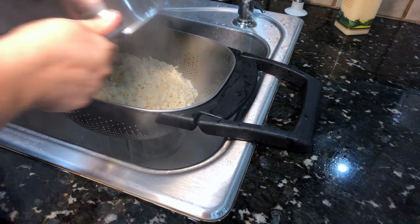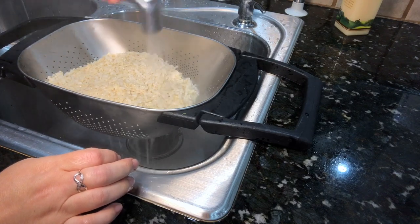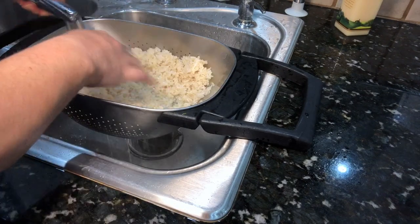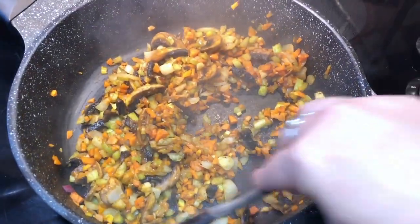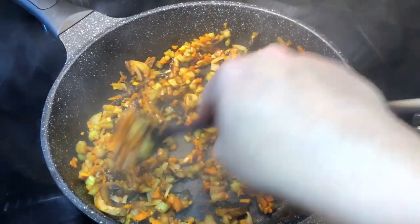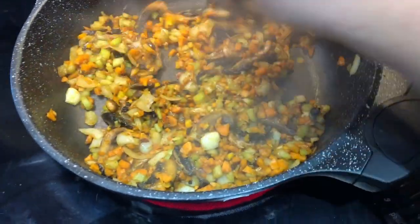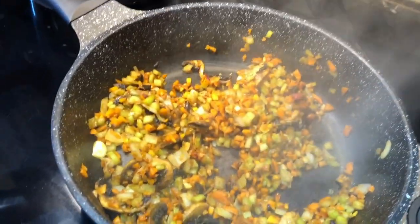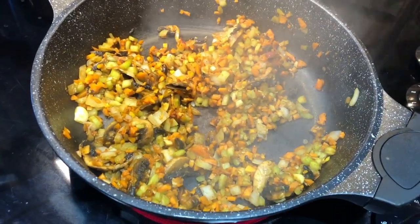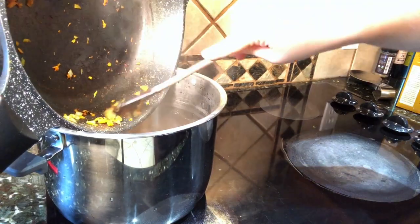I've started cooking my rice like pasta — you boil it — because Dr. Greger recommends cooking it that way and then rinsing it off. It cuts back on the arsenic in the rice by 50 percent or more, which matters since a lot of our soil in the US is actually contaminated. Cook the vegetables until tender, then add everything directly into the pot I just poured the rice out of to cut down on dishes.